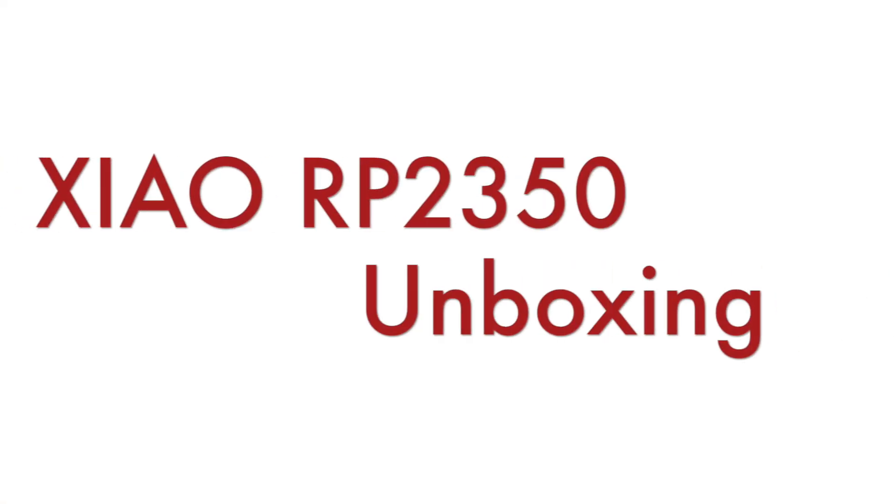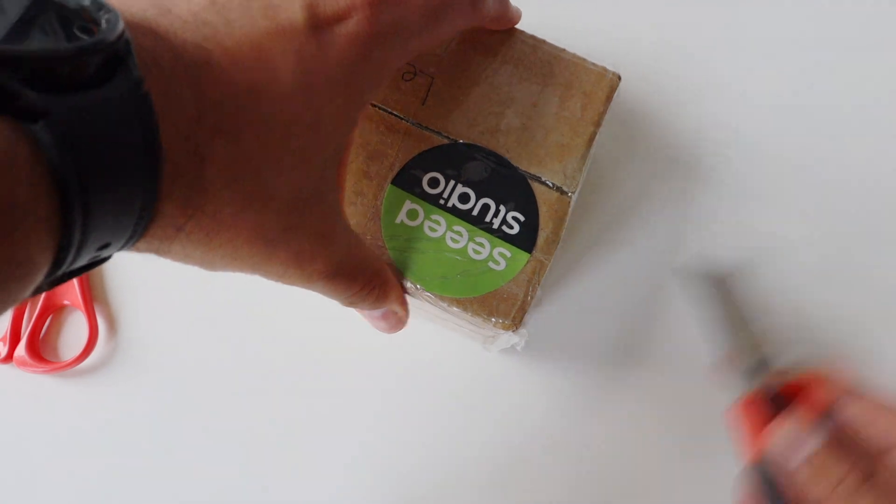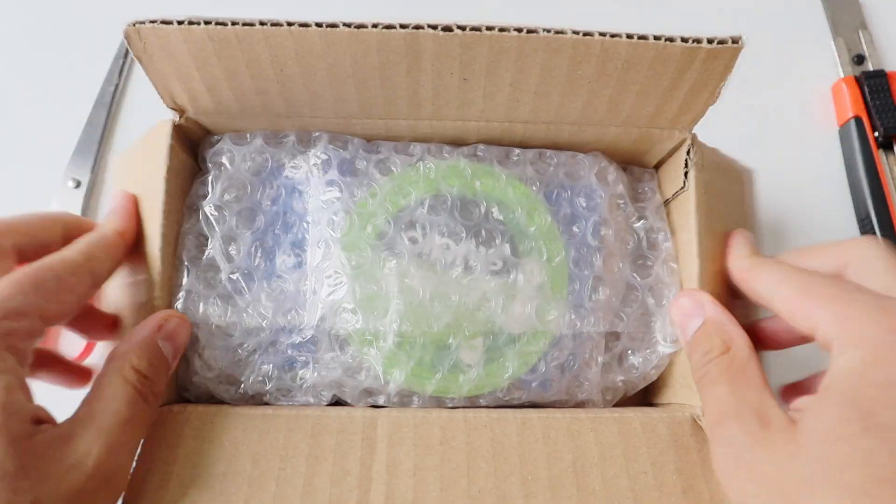Hi, I'm super excited because here I have the Xiao module with the brand new Raspberry Pi RP2350 microcontroller. I'm using Xiao modules in various of my hobby projects, so Seed Studio were kind enough to send me a couple of samples of the new Xiao RP2350.